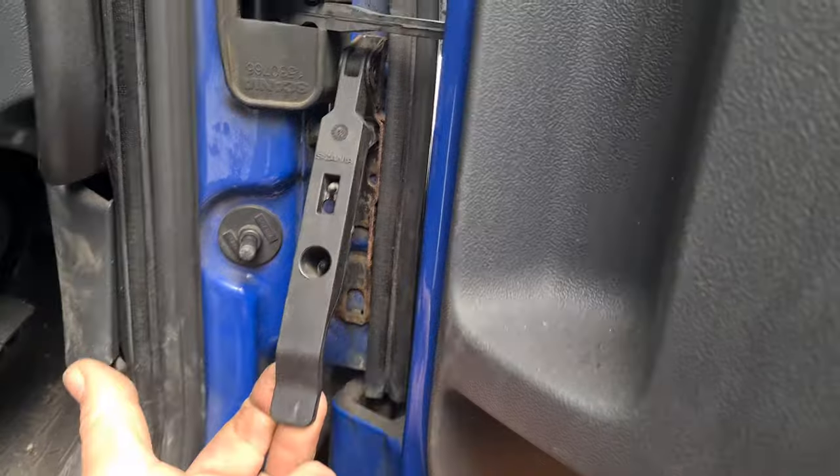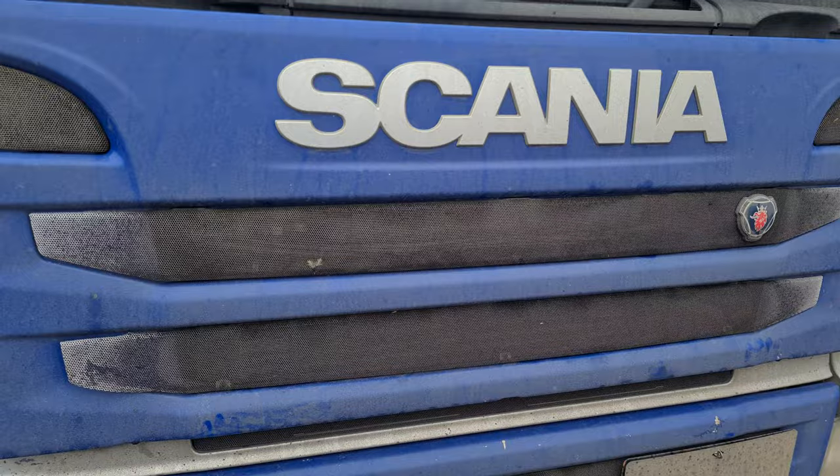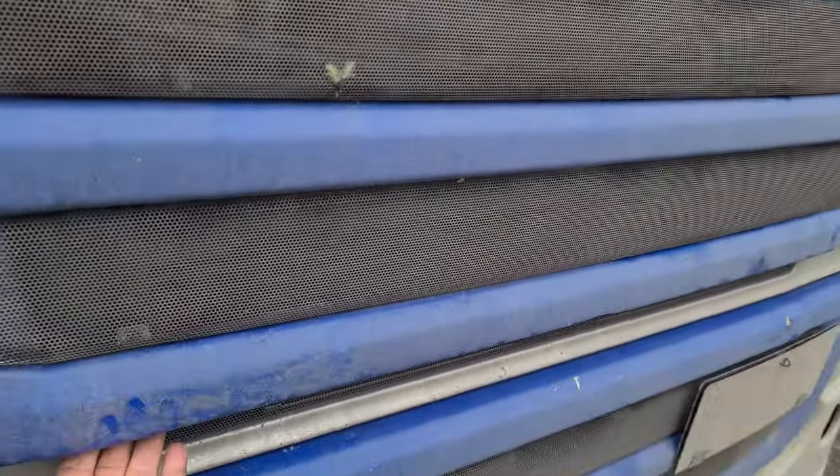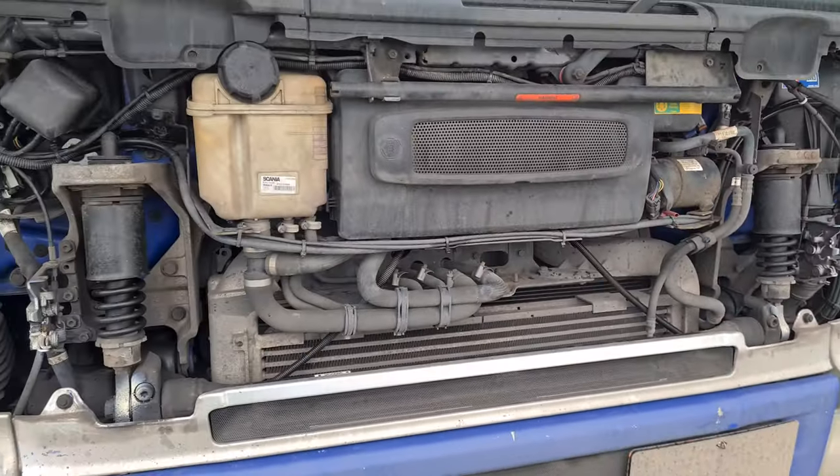If you pull this, that then pops open the front flap. Then back around at the front, put your hands in underneath here, give it a pull, and up it goes. There you go.